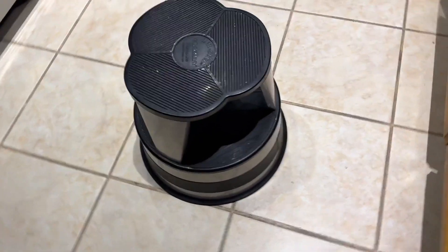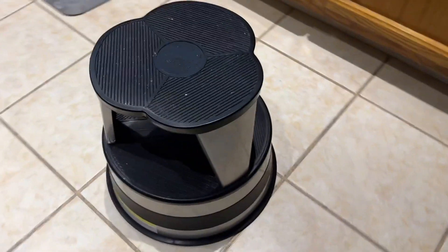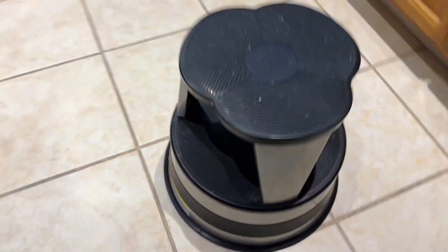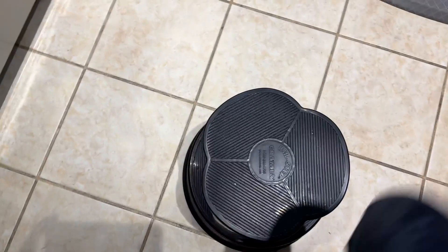The step stool is great for reaching those hard-to-reach cabinets and things in the kitchen that you have to stack up high to save space. It holds very well, nice and sturdy.